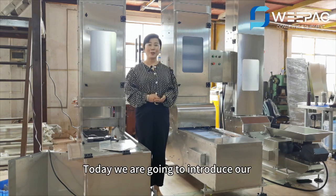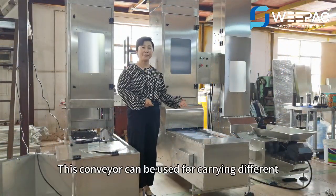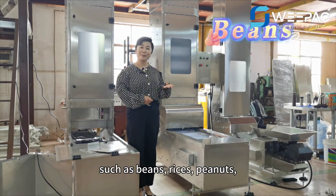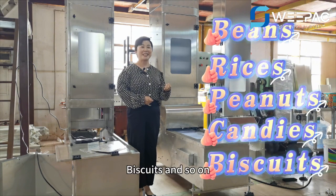Today, we are going to introduce our Z-type bucket elevator. This conveyor can be used for carrying different types of particle and bulk materials, such as beans, rice, peanuts, candies, biscuits, and so on.